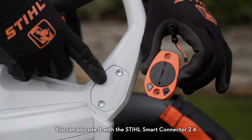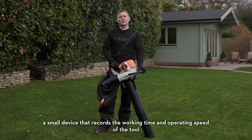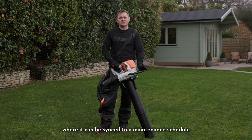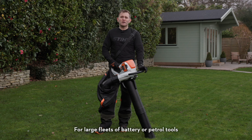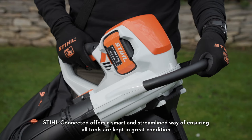You can also use it with the STIHL Smart Connector 2A, a small device that records the working time and operating speed of a tool. This information is sent via Bluetooth to the STIHL Connected app, where it can be synced to a maintenance schedule. For large fleets of battery or petrol tools, STIHL Connected offers a smart and streamlined way of ensuring all tools are kept in great condition.